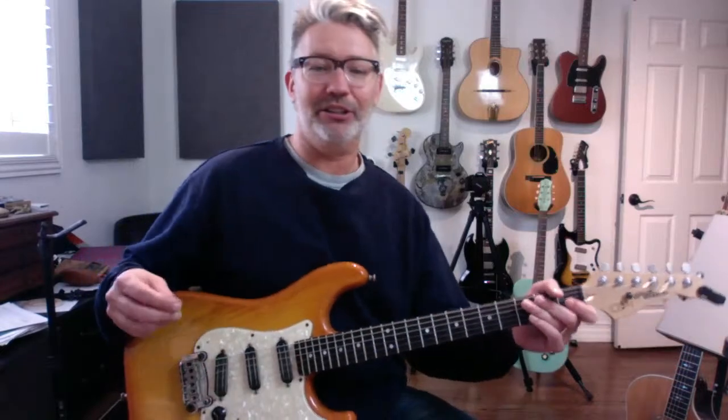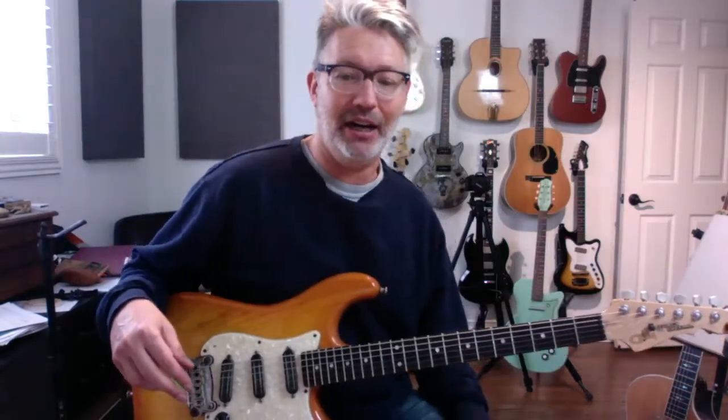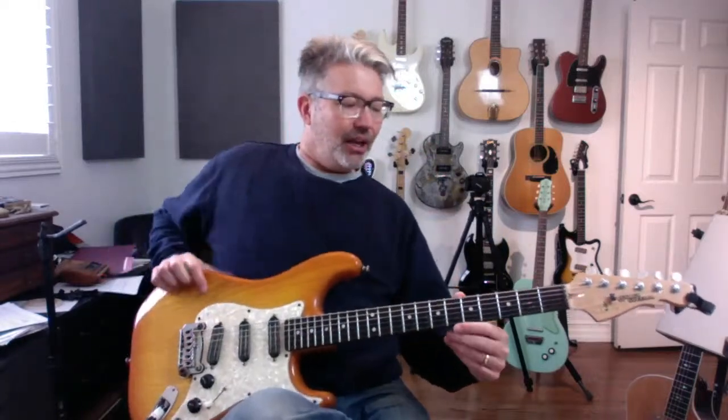We were talking about the CAGED method. The CAGED method is really a way of looking at your fretboard that opens it up — you start to see patterns a lot more, like chains linking in a loop. Since we're talking about it, I figured we might as well start on the C shape.